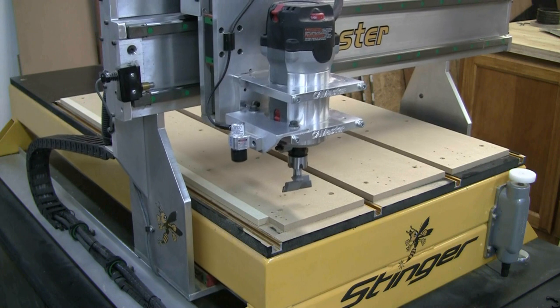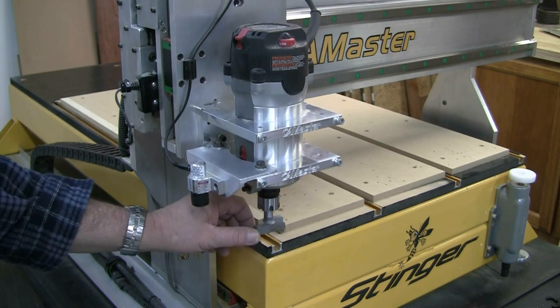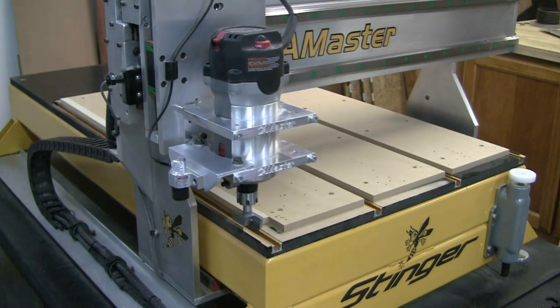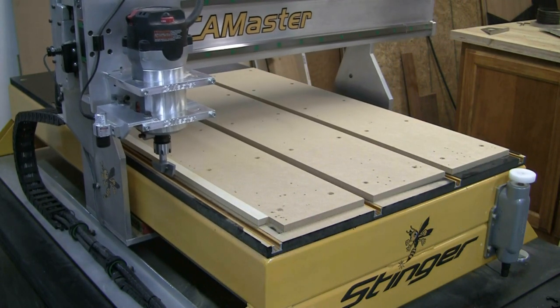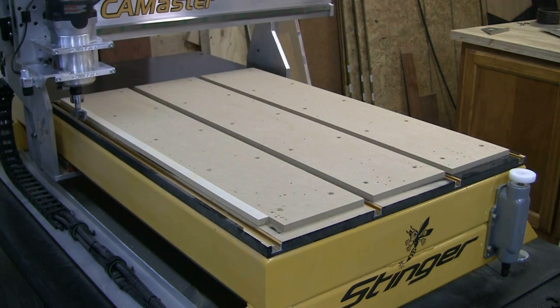The router comes up one inch, goes across, the router comes on with a four-second delay, then it will go down. I just paused it because I don't want it to go down and actually cut my board during the demo, but that is the way that I do mine — and no CAD software required. I hope this helps.